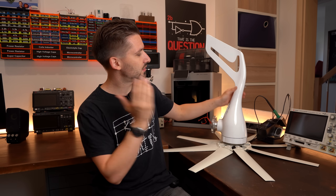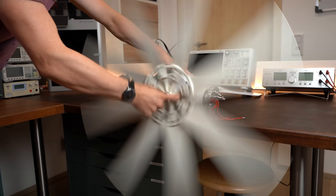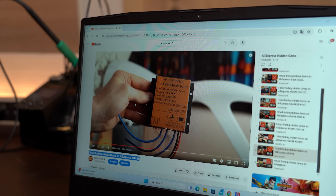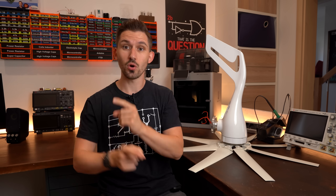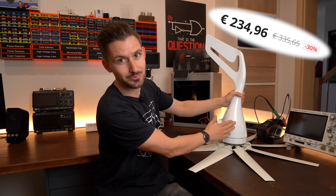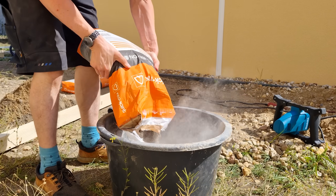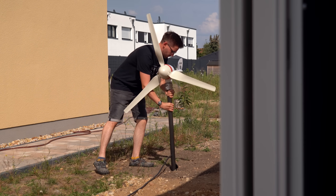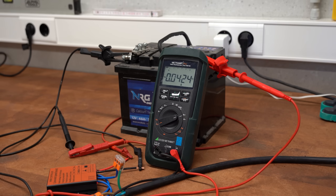So even though this wind generator didn't get my thumbs up back when I initially tested it, I still wanted to give it another shot. Mainly because I feel like the culprit could have been the given wind controller, which I already got rid of, and also because this thing was not cheap and I desperately want some value out of it. So in this video let's set this thing up properly, do some better investigations, and hopefully find out whether such small wind generators do in fact work and whether they are worth it. Let's get started!